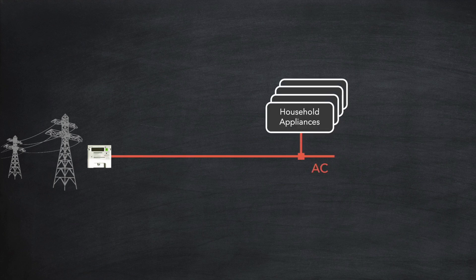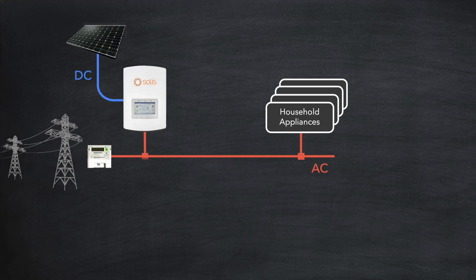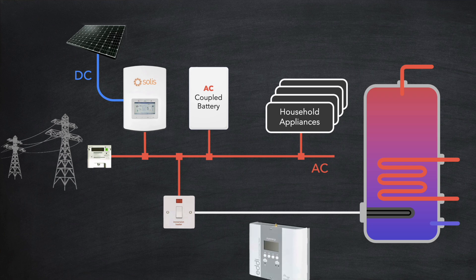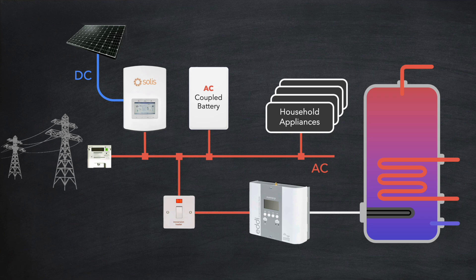Let's look now at how your solar diverter would integrate with your solar installation. Here is the AC supply coming into the house from the grid, that feeds all of the household appliances. And here is your solar array and inverter that complements that grid supply. You may also have a battery connected — let's assume for a moment that it's an AC coupled battery, which connects directly into the AC supply. The solar diverter simply connects in between the power switch and the immersion heater. It typically gets its information from two strategically placed CT clamps.